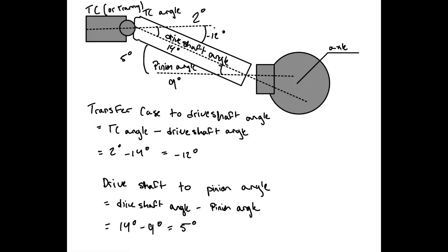Now that we have our angles measured and written down, we can determine what they are relative to one another. To find the transfer case to driveshaft angle, we take the transfer case angle and subtract the driveshaft angle: 2 degrees minus 14 degrees equals negative 12 degrees, meaning the driveshaft is pointing 12 degrees below the transfer case. To find the driveshaft-to-pinion angle, we take the driveshaft angle minus the pinion angle: 14 degrees minus 9 degrees equals 5 degrees, meaning the driveshaft is pointing 5 degrees above the pinion.